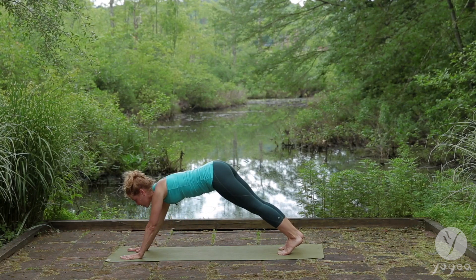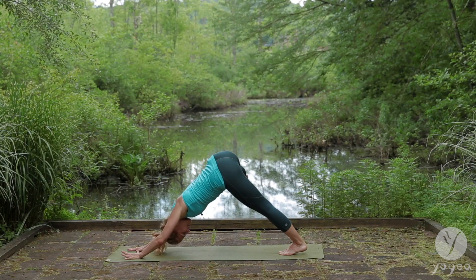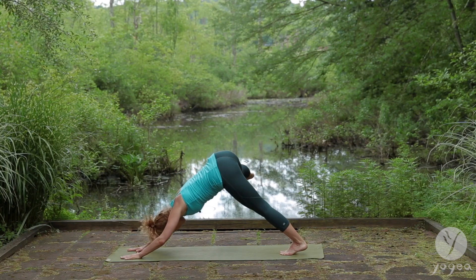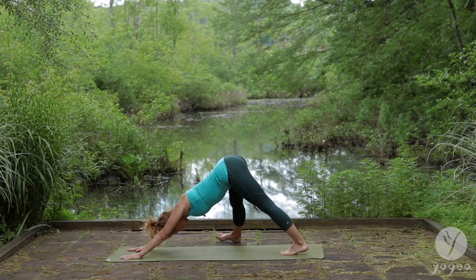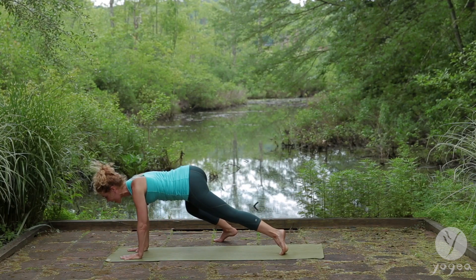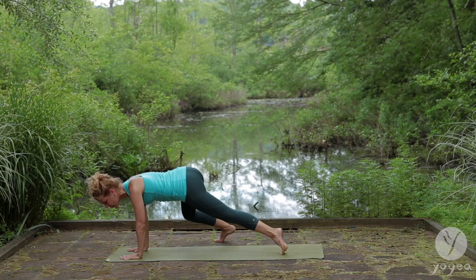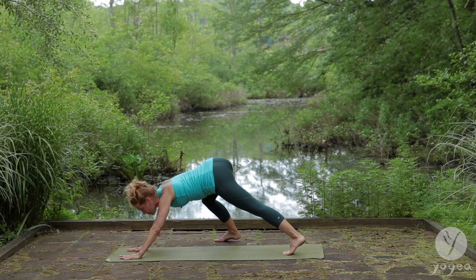Inhale plank. Lift your right leg in line with your body. Exhale down dog. Leg to the side. Head down. Inhale plank. Exhale down dog. Leg to the side. Drop the heel down. Circle through a lunge — plank, side and back. Flex your right heel and again. Inhale, feels so good. I love to warm up with this.